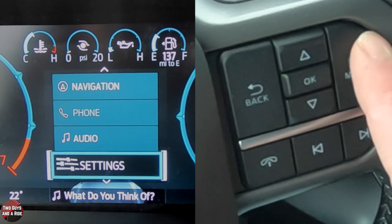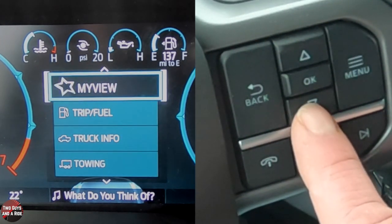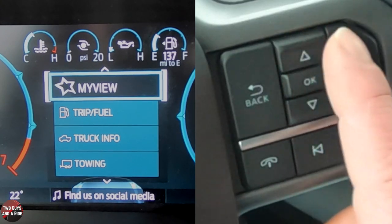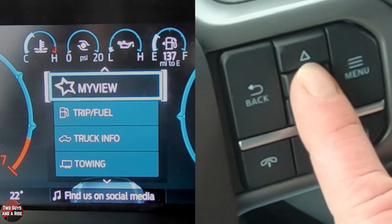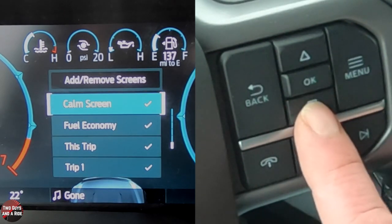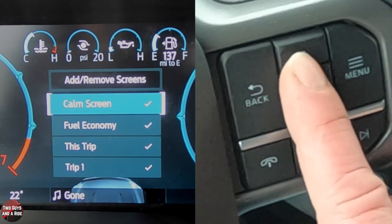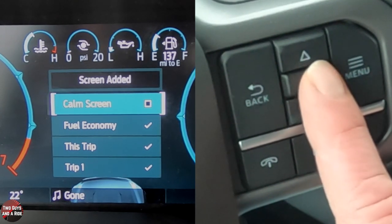Now let me go back to the beginning — I'm at My View. On My View, these are things you can customize, and you can use the up and down arrows to scroll through them while driving. If I click on My View and press OK, these are the items you can add or remove. Anything with a check mark has already been added; to remove it, simply click OK and the check mark disappears.